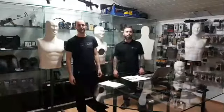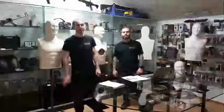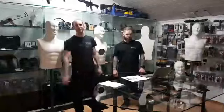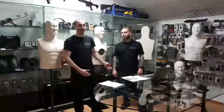Hi guys, we're here at 365 Plus. They have a new product that they want to present and it's really awesome. With me is Gaspar, the head of the office, and he will explain more about what we have here.